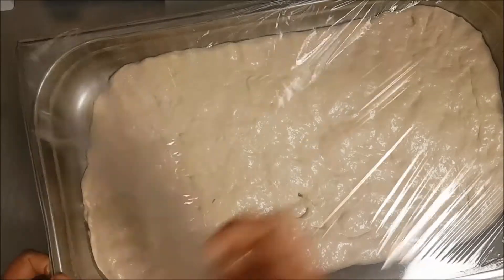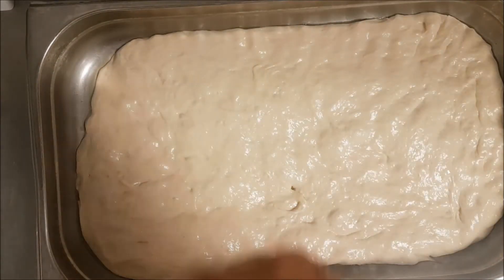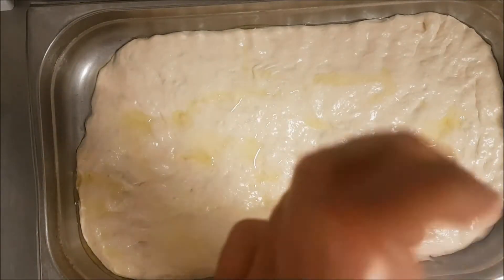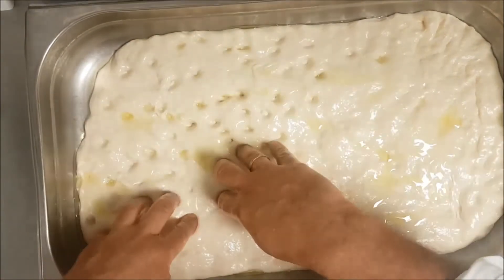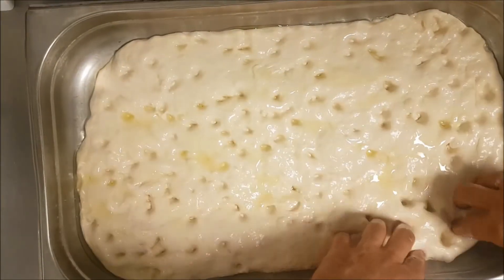After half an hour, remove the cover plastic. Wet your finger with olive oil, cover your finger with olive oil, and do the dimples in the dough with your finger. Cover with olive oil — as you see, this is very important. You can mix the olive oil with garlic if you want.